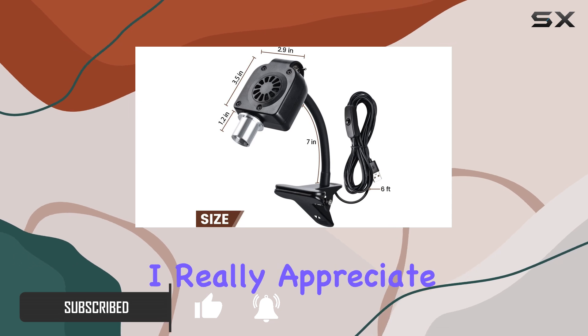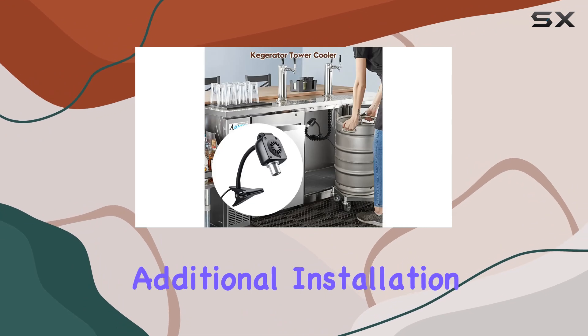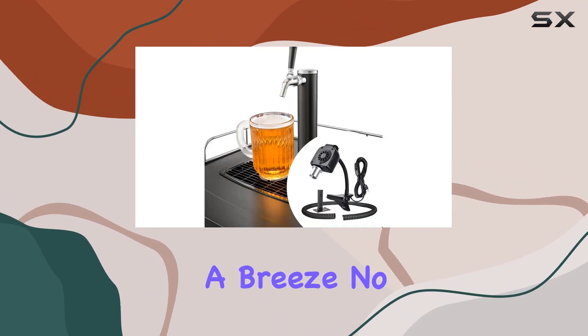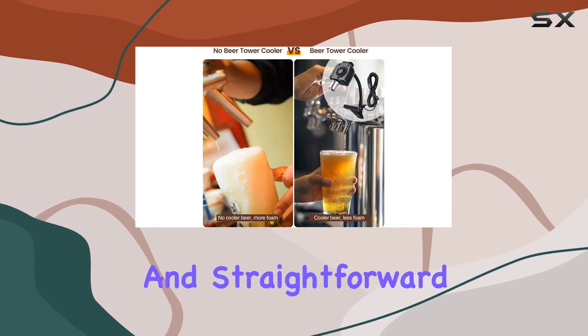One thing I really appreciate about this cooler is its easy setup. With a lamp clip installation mode and an additional installation bracket, mounting it inside your kegerator is a breeze. No more struggling with complicated installations — it's simple and straightforward.